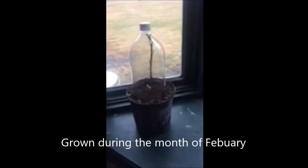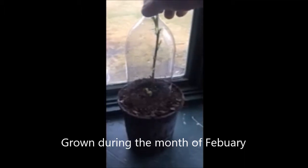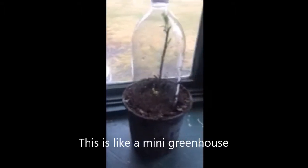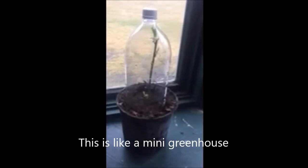This is one way at Highland Hill Farm we reuse plastic bottles. This is made into a miniature little greenhouse and you can see the plant grows real nicely in there. It keeps moisture inside the bottle and the plant grows very well like that.